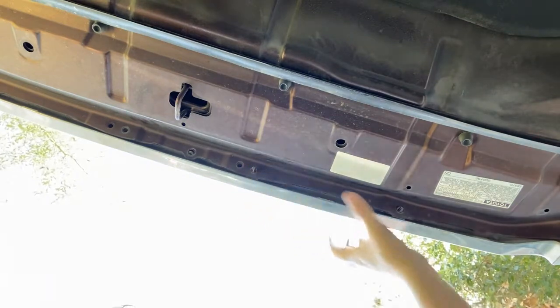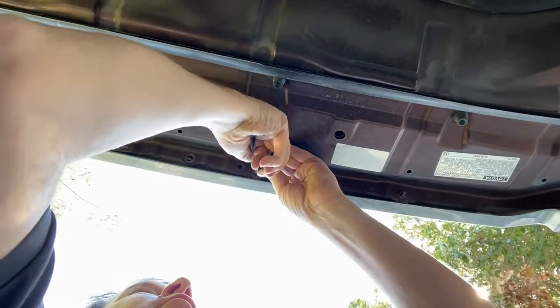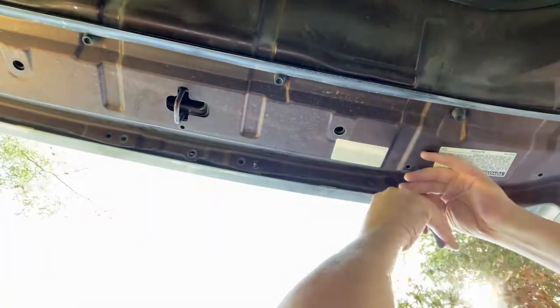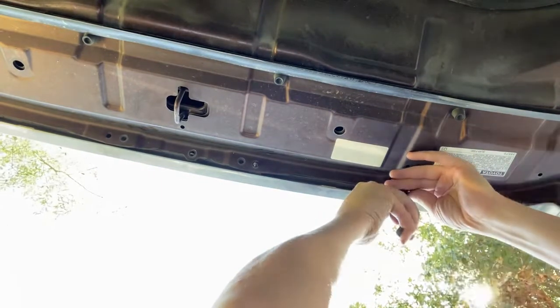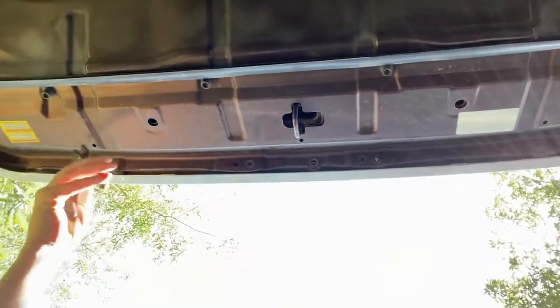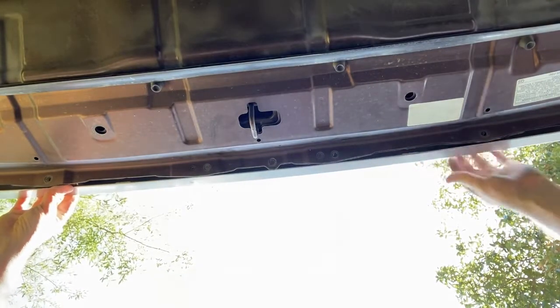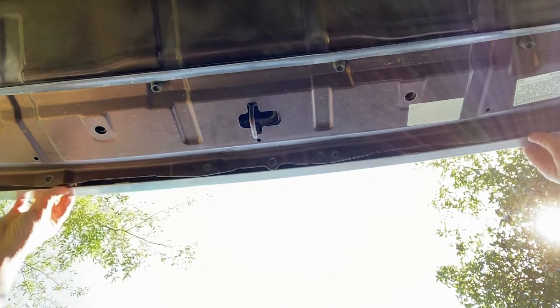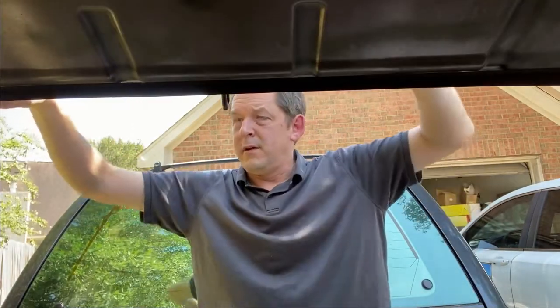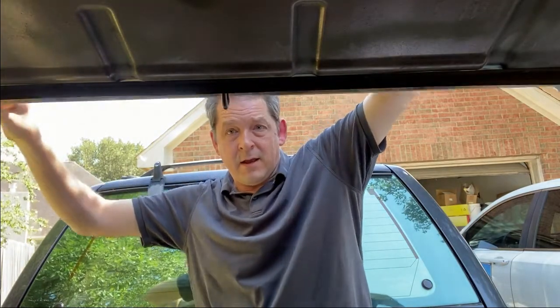Looking at it from underneath, we still have these clips right here, right here, and one over here as well. I have a pair of pliers — just kind of give it a nudge. Same with this one, I'm gonna squeeze it and pop it out. There we go, off. Looks like it's popping off — there's actually a broken piece in here.